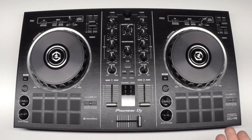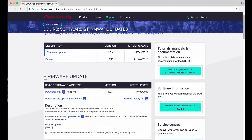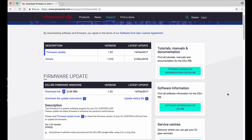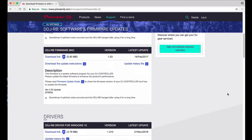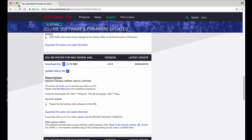Before you connect your DDJ-RB to your computer, we recommend going to www.pioneerdj.com to download the latest version of the drivers. There are drivers included with the Rekordbox installation, however here you can make sure you have the latest version as well as download the firmware update. Click the links appropriate to your operating system and download.